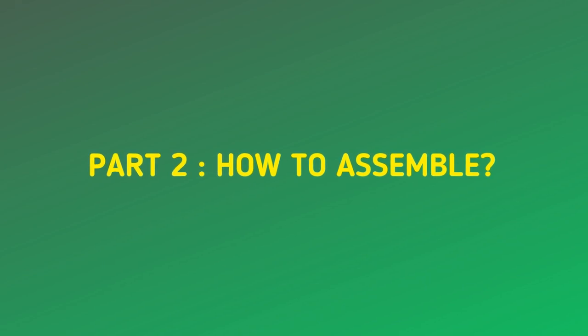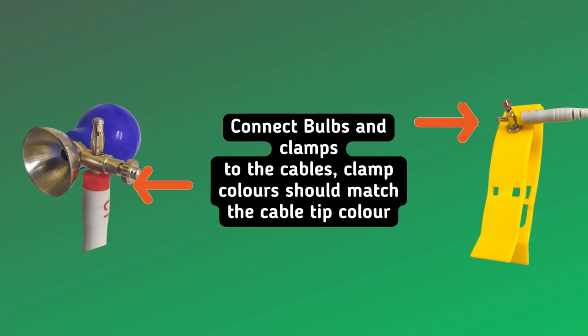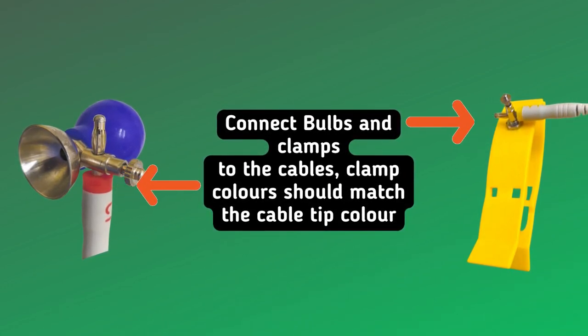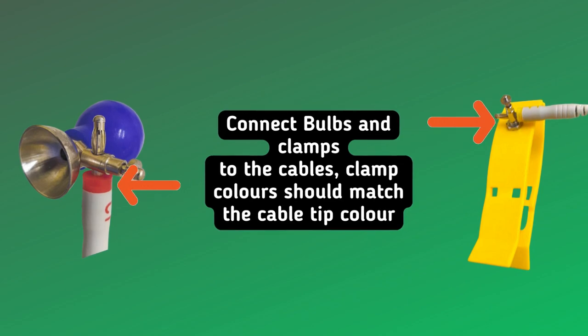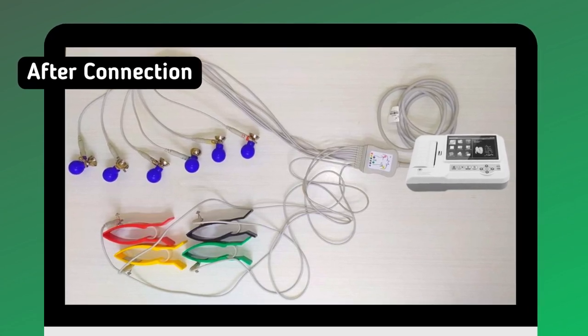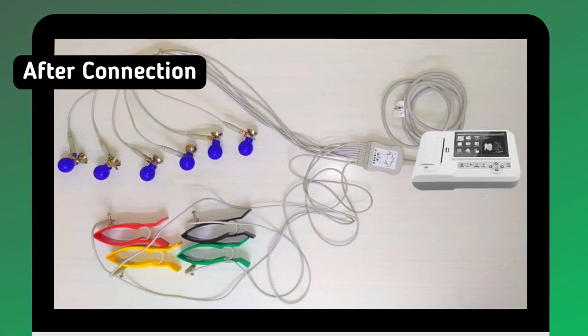Part 2: How to assemble. Connect bulbs and clamps to the cables. Clamp colors should match the cable tip color. Finally it will look like this.